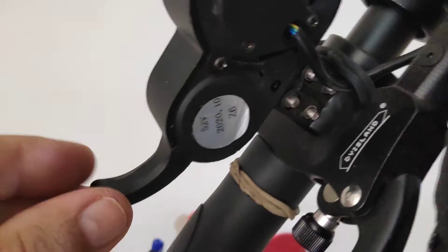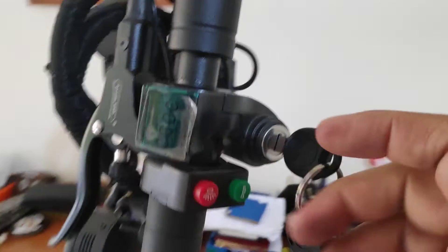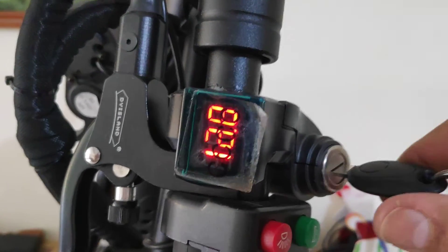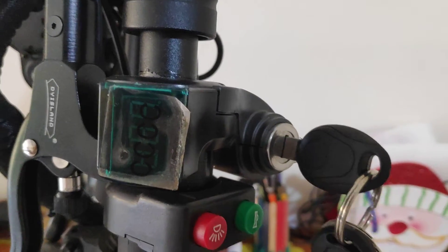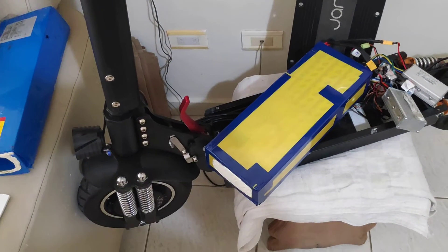This is my battery information, but I don't understand what happened. When I'm using my electric scooter, it turns off. When I switch the key, it doesn't supply the voltage that it needs to use.